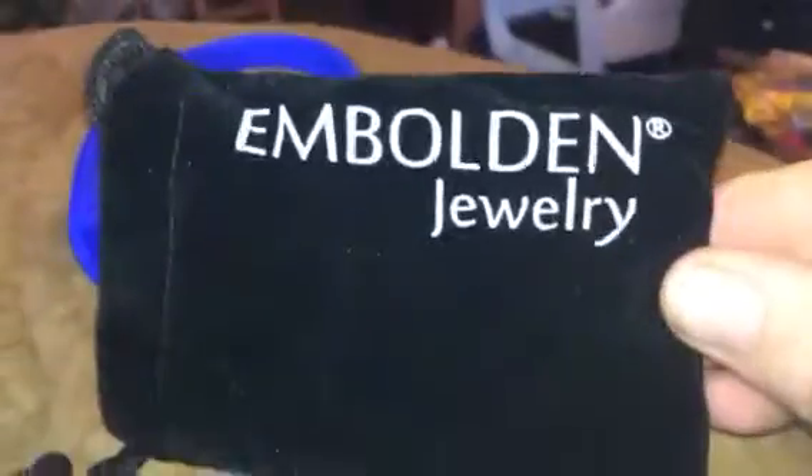Hey everybody, it's Bethany and today I'm reviewing Bolden Jewelry. This is a little USB bracelet — it fits inside here but you can pull it apart and have a USB, so you can have storage and then wear it around your wrist. I use it to store things for work all the time and it works really great.